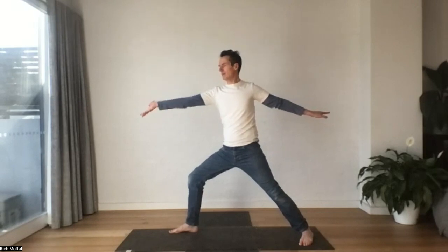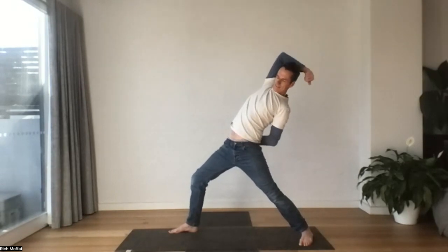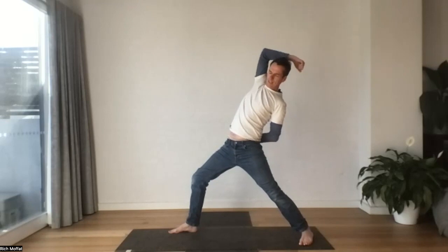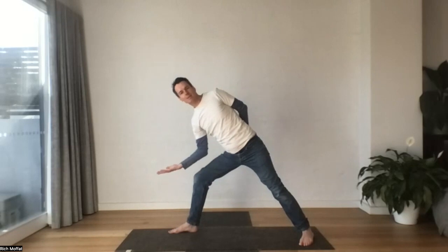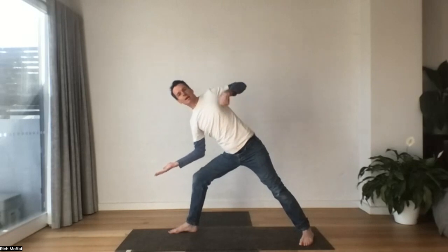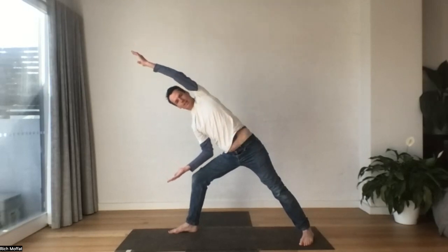Deep sigh. Let's flip our front hand — we're going to inhale and reach that hand over the head. As we sigh out, elbow to the knee. Maybe not resting it, maybe holding it just there. Let's take that big long line down the back of the body, reaching up, breathing in. And then we'll sigh out and back to our warrior two.